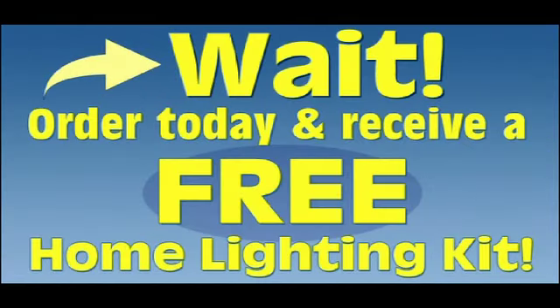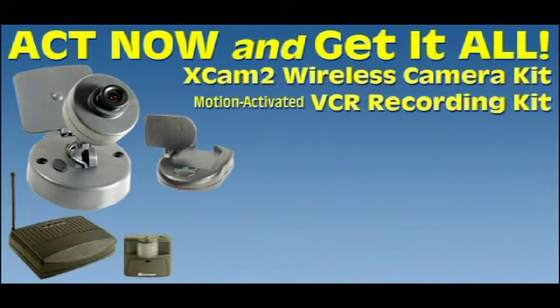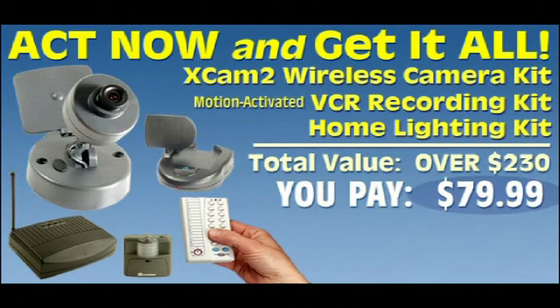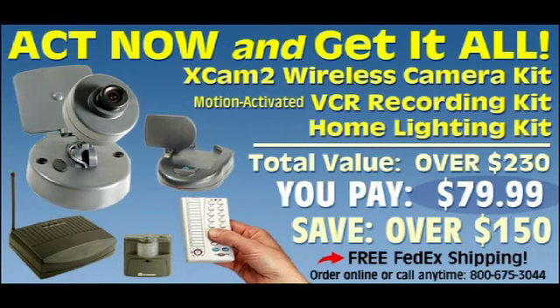But wait, there's more. Call or order online today and also receive a free home lighting remote control kit, valued at over $50. So don't delay. Order the X Cam 2 Wireless Video Camera Kit and receive a VCR motion activated recording kit and a home lighting kit, absolutely free. Purchased separately, you'd pay over $230, but today you can get it all for only $79.99. With X10's 30-day money-back guarantee, there's no risk to you, but you must act fast. Call or click below to order now.